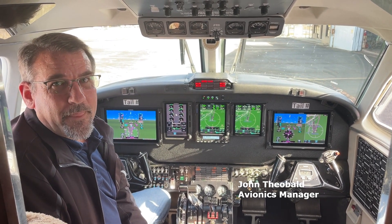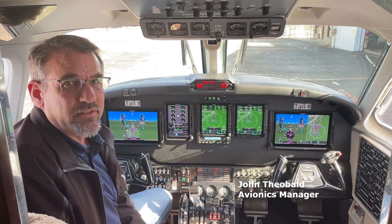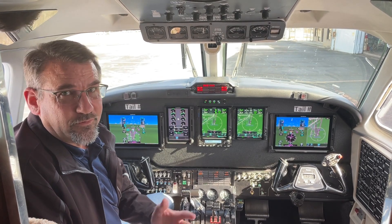Hi, I'm John, and as Dallas mentioned earlier, this is pretty much stock avionics when we received this aircraft. The customer brought it to us and he wanted to modernize it and go all glass all the way across. So we accomplished that.